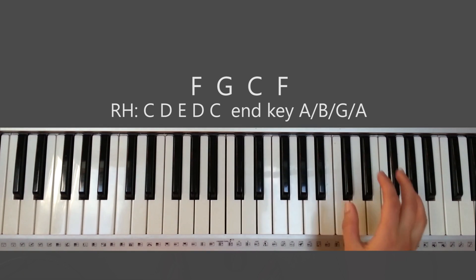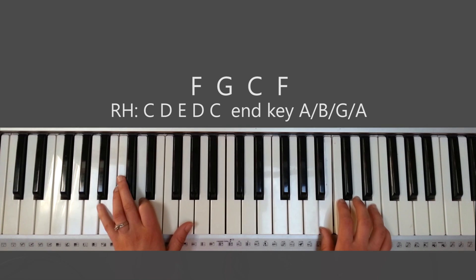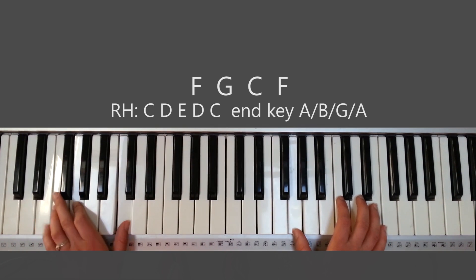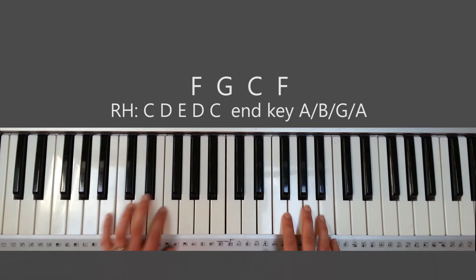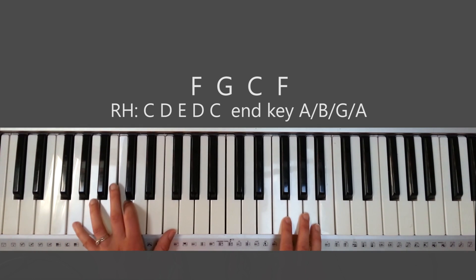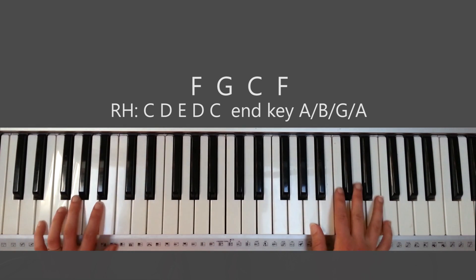When you're doing the second chorus, it's up here. With your left hand, what I do is just a first, fifth, eighth, and then fifth, eighth — first, fifth, eighth, fifth, eighth — to kind of fill in the solo blanks.